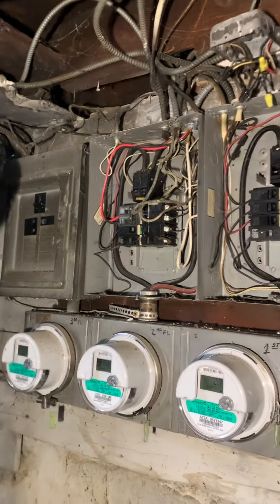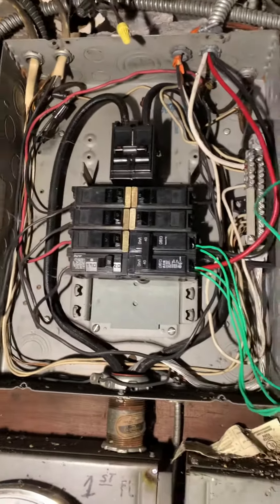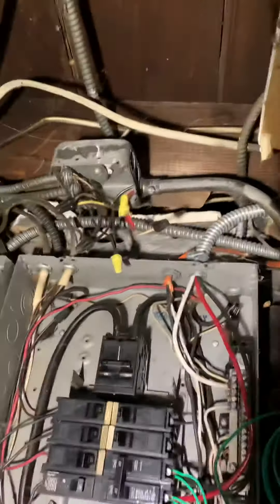Seems like the second floor panel is shut down. First floor is working. Tapped off the first floor to feed the basement one — that has to get re-landed. Then he put the power back on, and then we can go up through the back maybe.